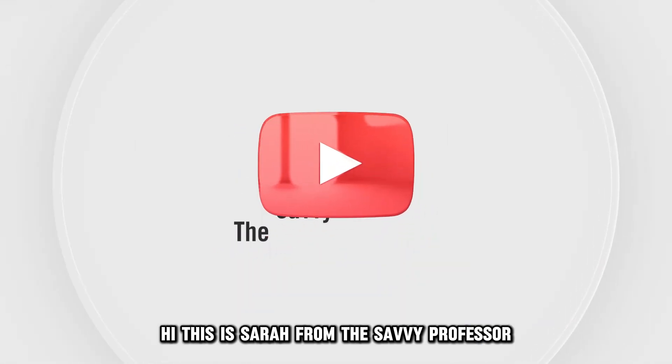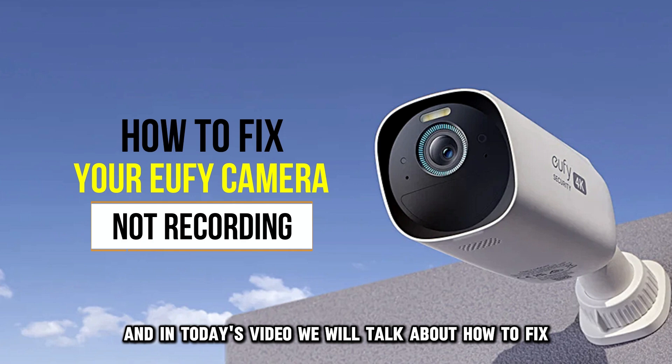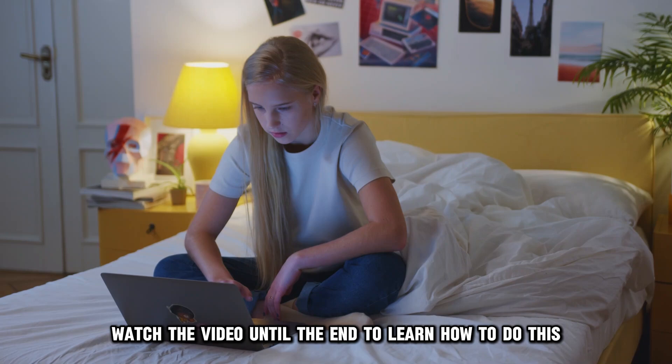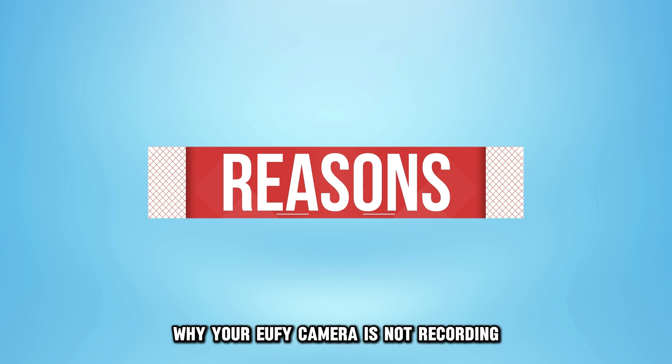Hi, this is Sarah from The Savvy Professor, and in today's video, we'll talk about how to fix your Eufy camera that's not recording. Watch the video until the end to learn how to do this and more. Here are possible reasons why your Eufy camera isn't recording.